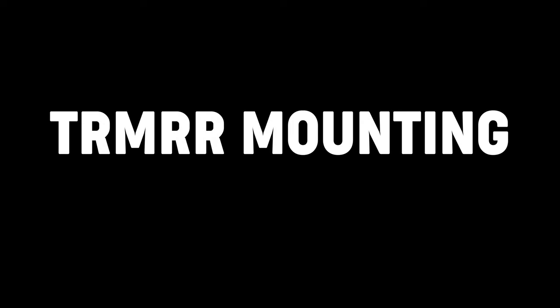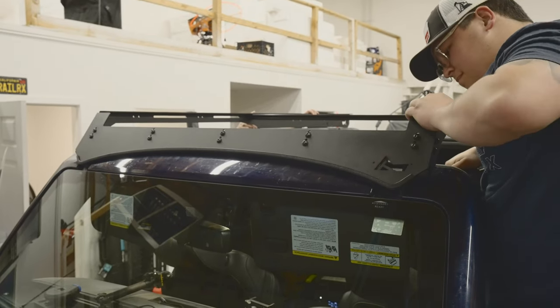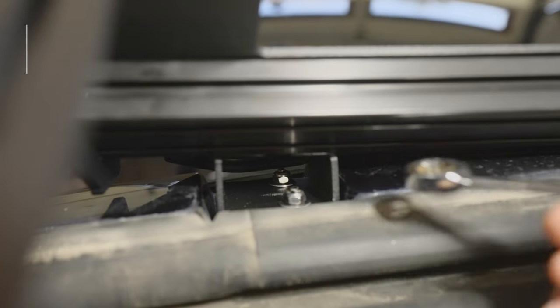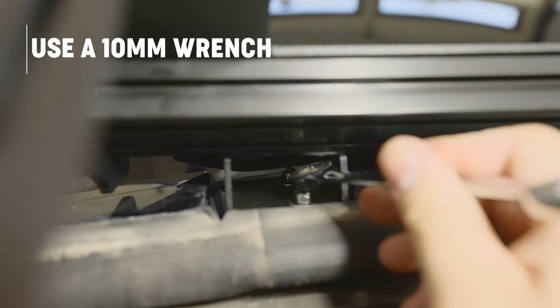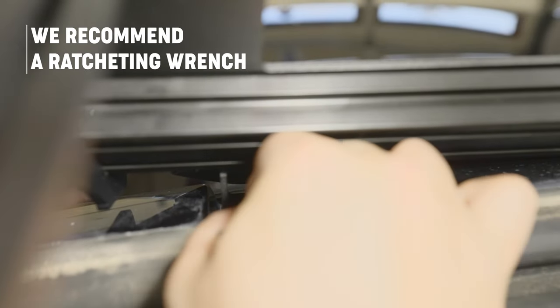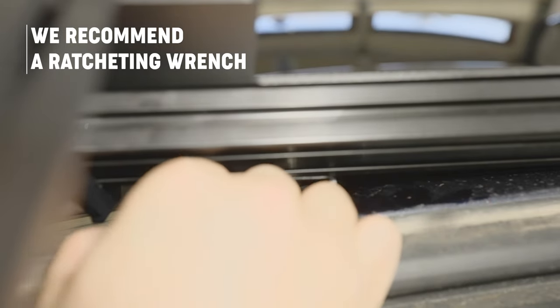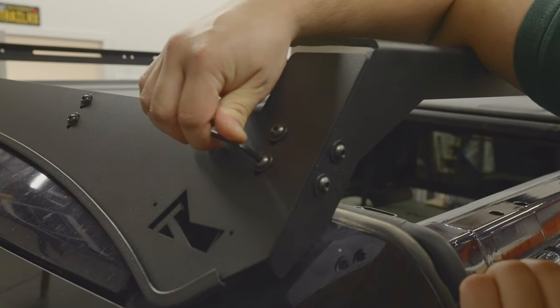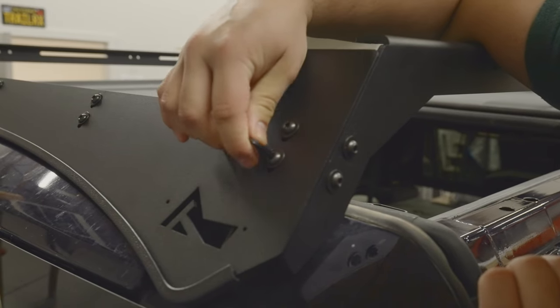With the wind deflector now on the front aluminum extrusion, go ahead and place the partially assembled rack onto the Bronco. Tighten down the windshield mounting brackets using either the factory hardware or the four M6 by one millimeter nuts and four quarter inch stainless steel washers provided, onto the threaded studs. Then tighten down the wind deflector bolts using a 5/32 inch allen key or socket.